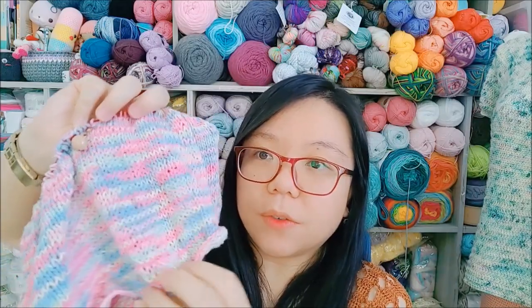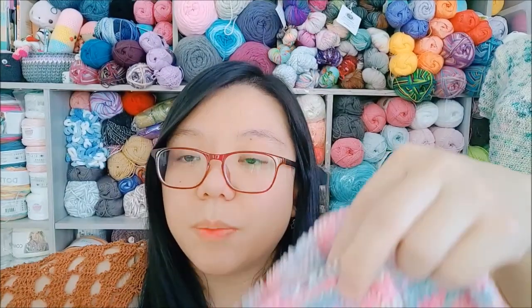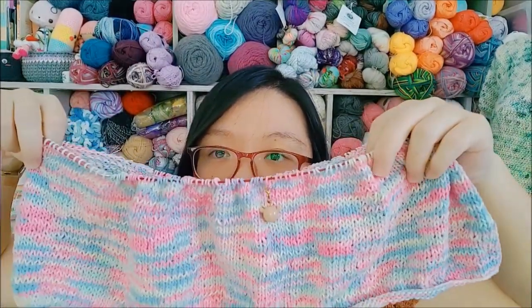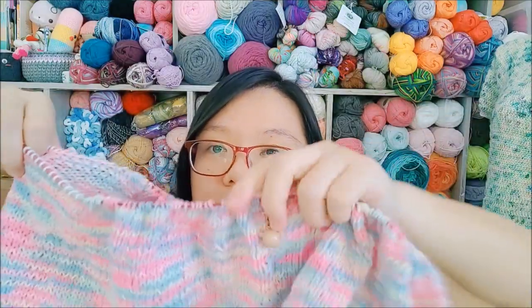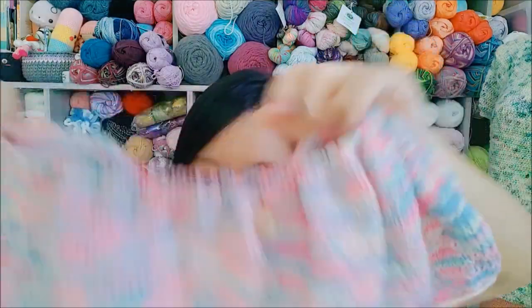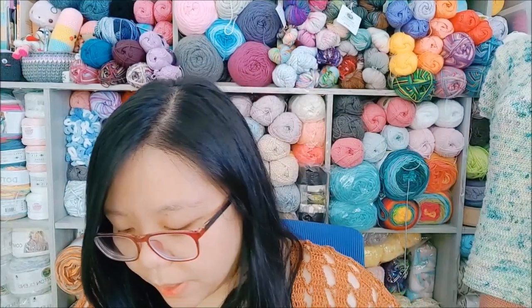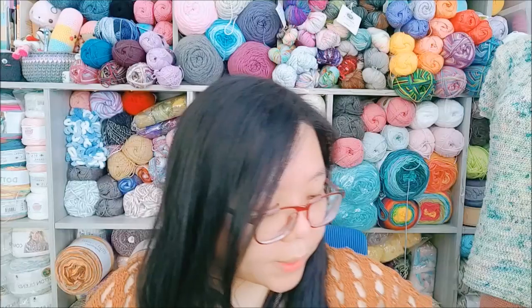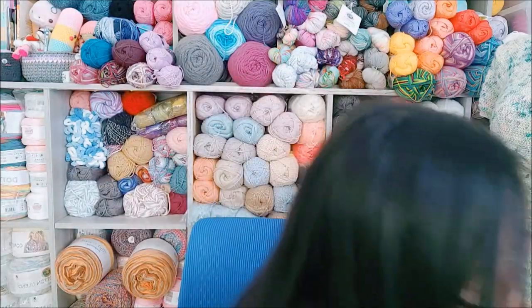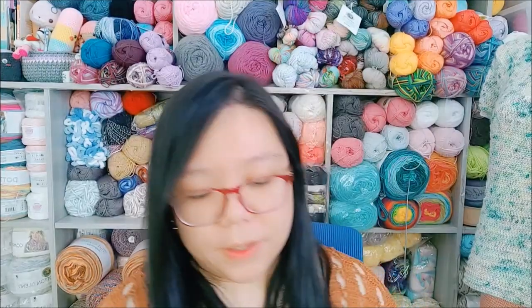Hopefully I'll have more done for the next episode. So that's my last WIP. Right now I'm just working on these three things: this sweater, my scarf, and the little doll.